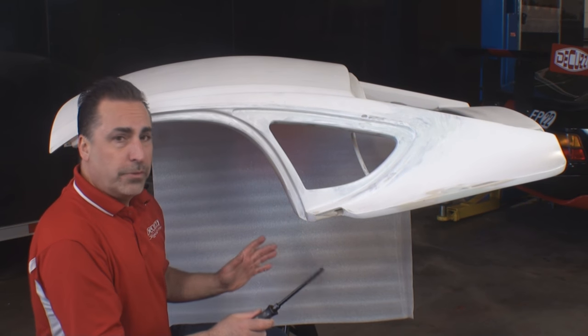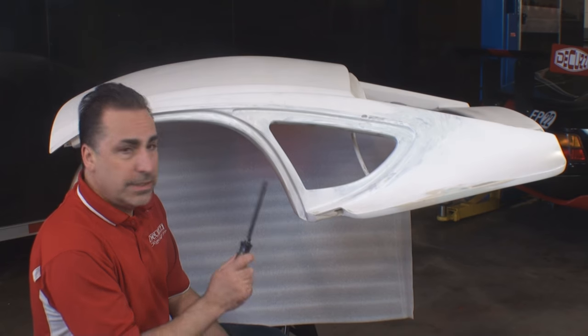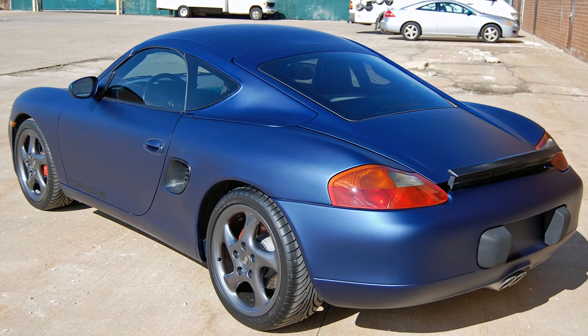Hi guys, welcome back. We're going to review a few things of the Cayman Style hardtop for the Boxer so you can see exactly how we cut it down and how to assemble the top.